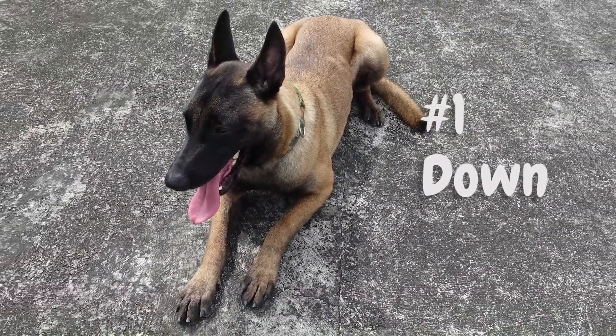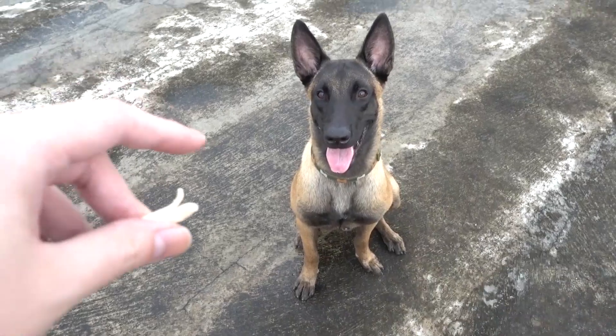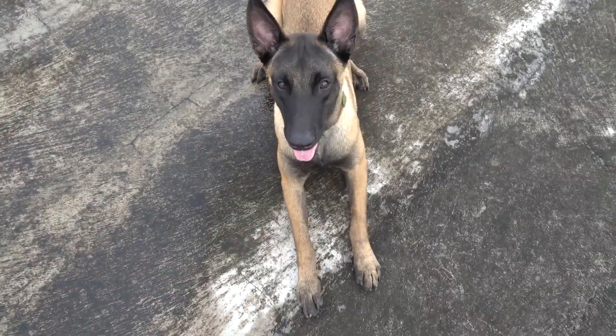Step one is to start in a down position. In order to nail this trick, your dog needs to know the basic lie-down command. In case you haven't taught your dog to lie down, you can watch my previous video on how to teach your dog to lie down by clicking the link in the description. So again, start in the lie-down position.